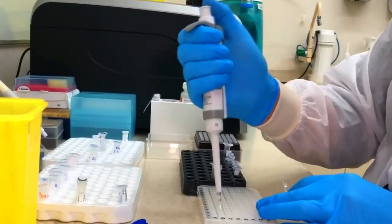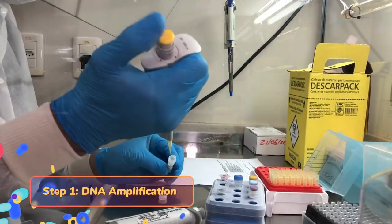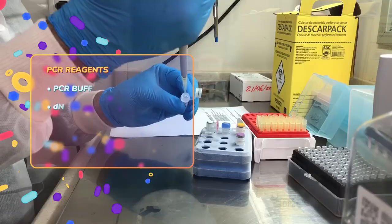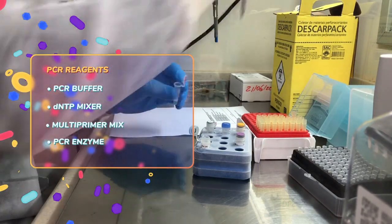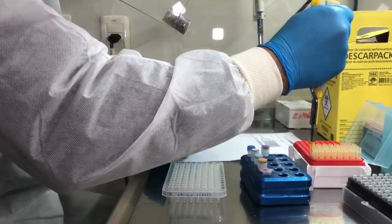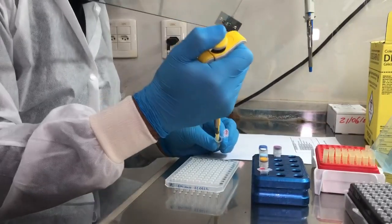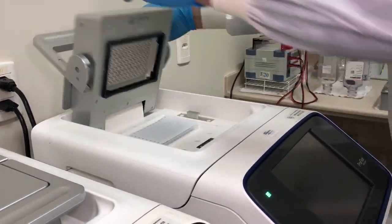The PCR is done by mixing the following reagents, all provided by the vendor except water: PCR buffer, dNTP mixture, multi-primer mix, PCR enzyme, and water. The reaction is done using 10 microliters of DNA and 15 microliters of the PCR master mix.